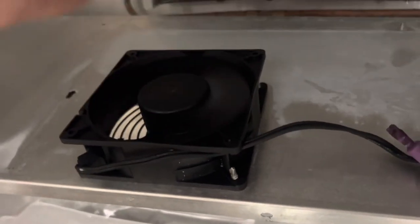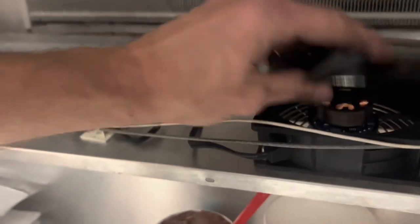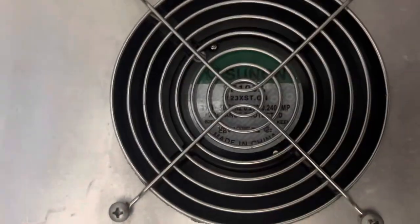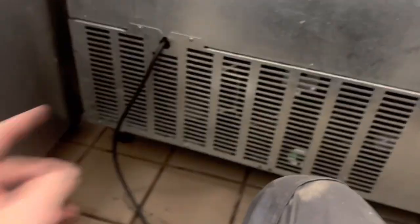I normally recommend replacing these in pairs because of the process you have to go through to get to them. Ta-da — a bunch of fans. So this is the freezer that I just put a new fan in and cleaned the coils, but this is a top-and-cooler while we're here.